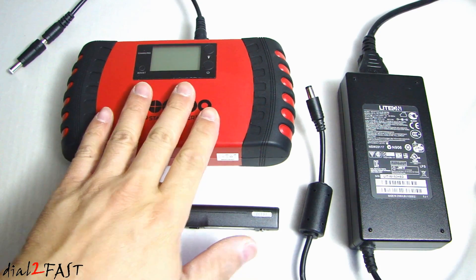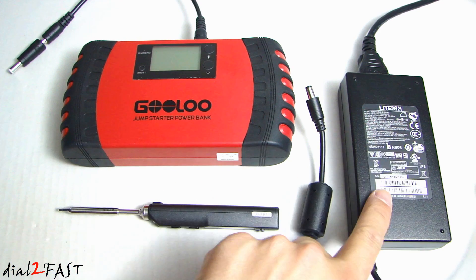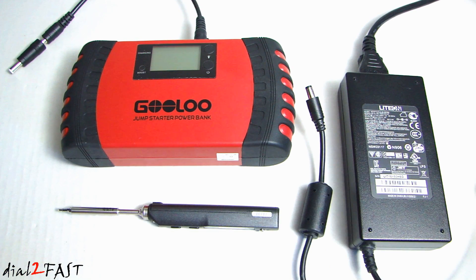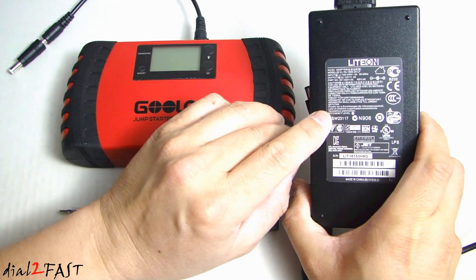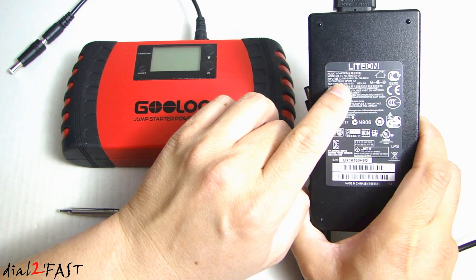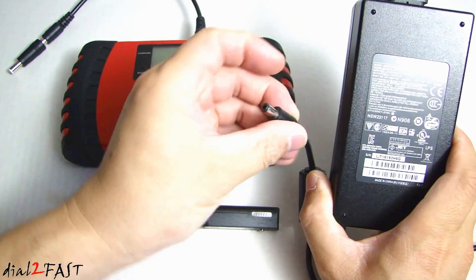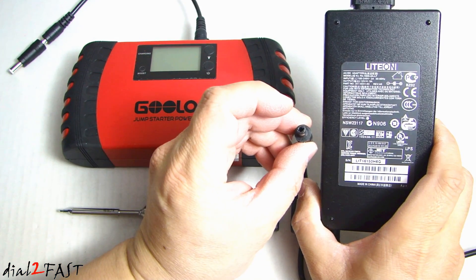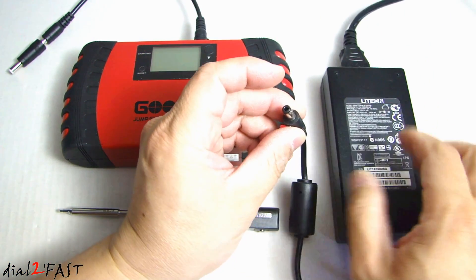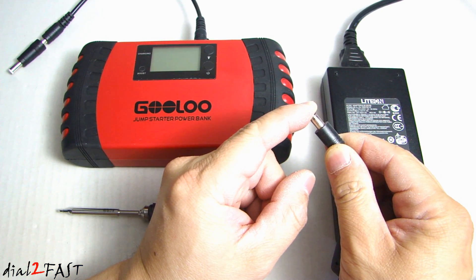Here I have two different types of power source I can use to power this TS-100 soldering iron. On the right, this is an AC adapter that's commonly used for many computer products or charging your laptop. If you look at the spec, it tells you the output is 12 volt DC at 5 amp. The outside conductor of this connector is common and the inside conductor is positive. The size of this connector is a 2.5 millimeter adapter.